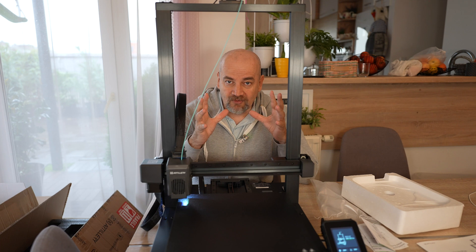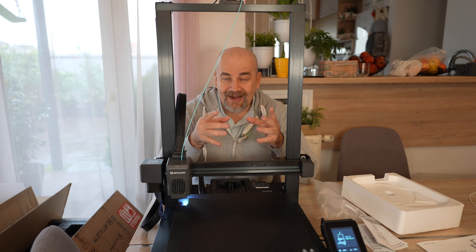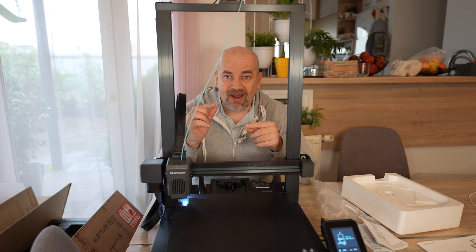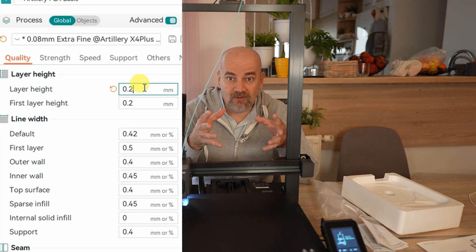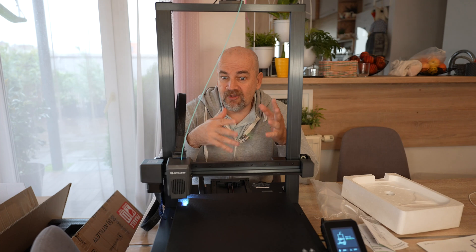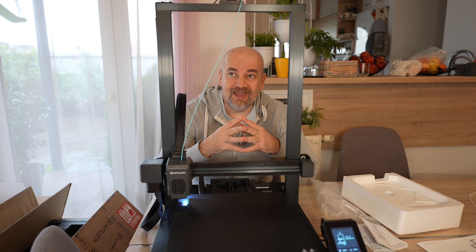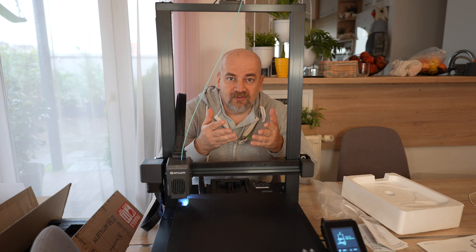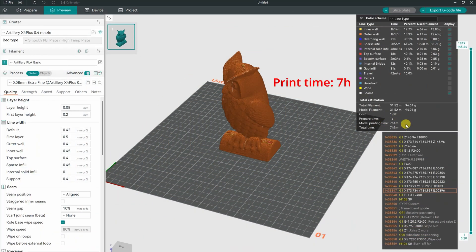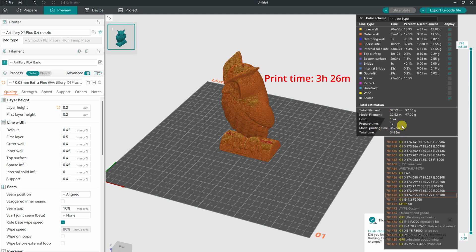Very important correction — I noticed this only now but I want to keep it in the video. While preparing the next print — an owl — I noticed the default layer height is 0.08mm. When I changed it to 0.2mm, the printing times reduced significantly and became very similar to Bambu Lab or other similar printers. I'm not sure if this was my mistake, since we normally print at 0.2mm, so maybe the default should be that. For this owl, the default printing time was over 7 hours; changing the layer height to 0.2mm reduces it to 3 hours 20 minutes.